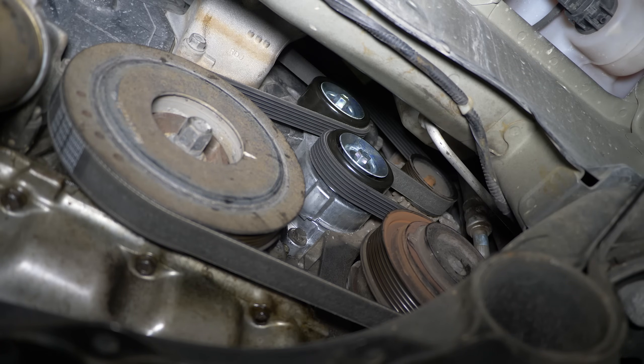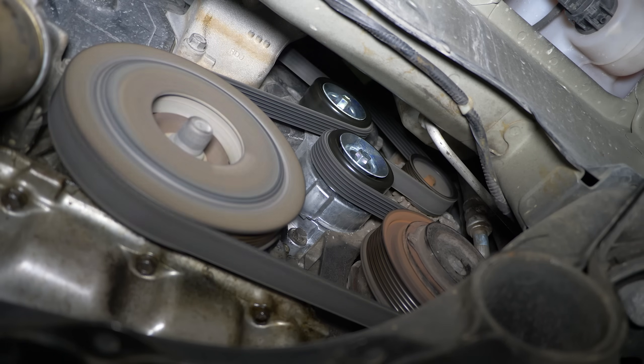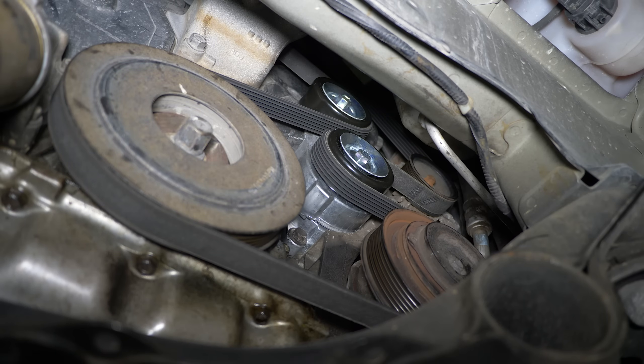Moment of truth — starting up the engine. Sounds good. The noise is gone now. And that's it. Took me about 30 minutes. Should be good for another 10 years I hope. I have to say the most frustrating part is getting the drive belt back on. This requires some practice and dexterity to be able to put it on like I did in the video — but you haven't seen those failed attempts. Thanks for watching.